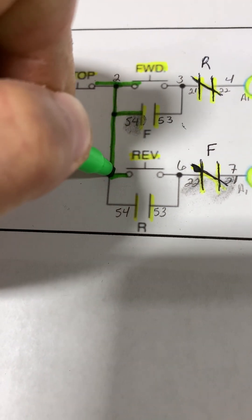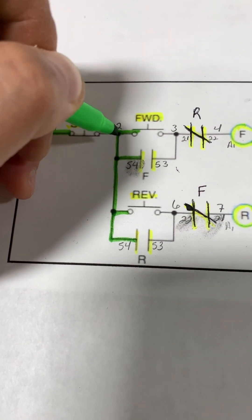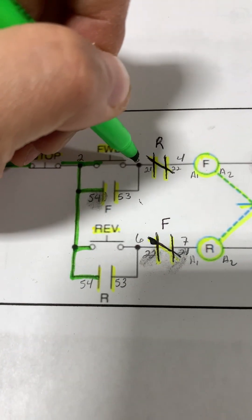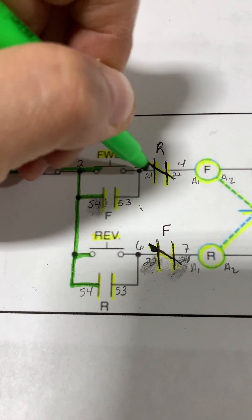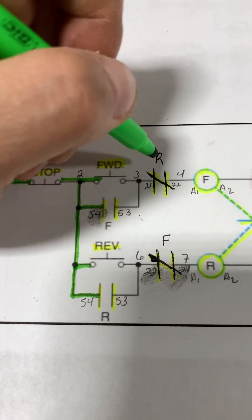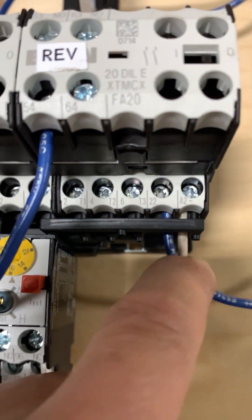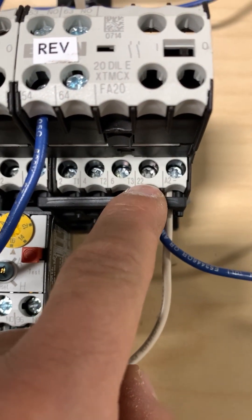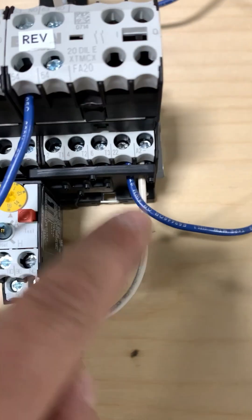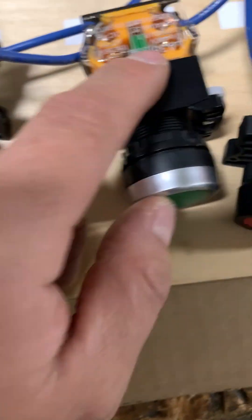That completes wire number two paralleled out accordingly. Next up we will wire in wire number three from our forward push button to the normally closed set of contacts on our reverse contactor. Here's a wire terminated into terminal 22, which is the normally closed auxiliary contacts on our reverse contactor, and that wire runs back from our forward push button.